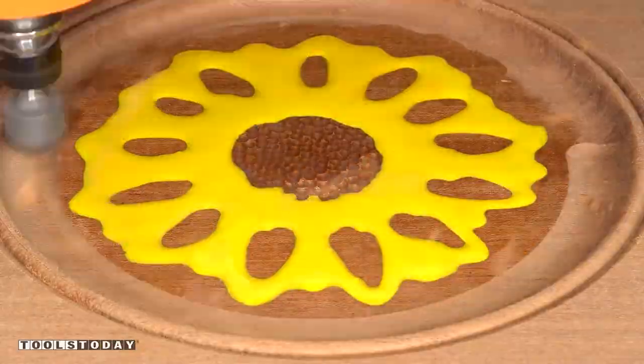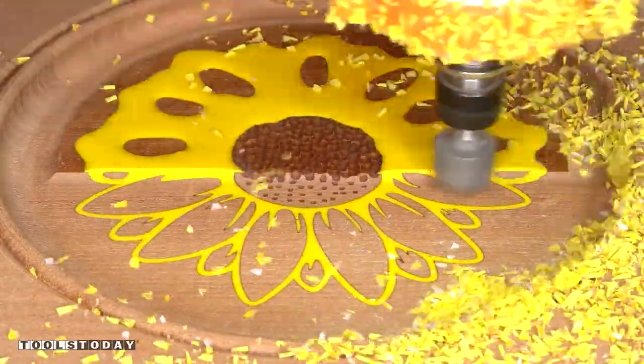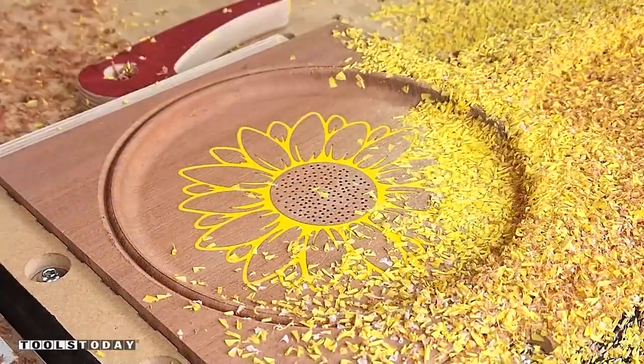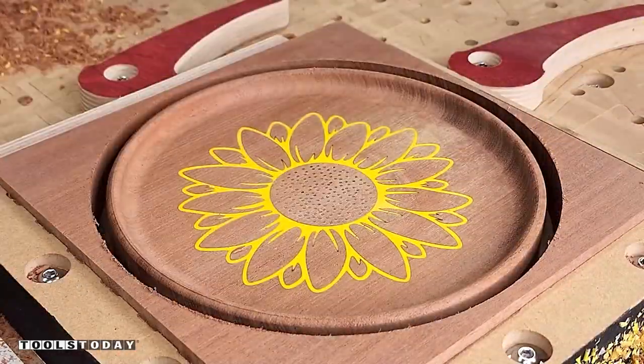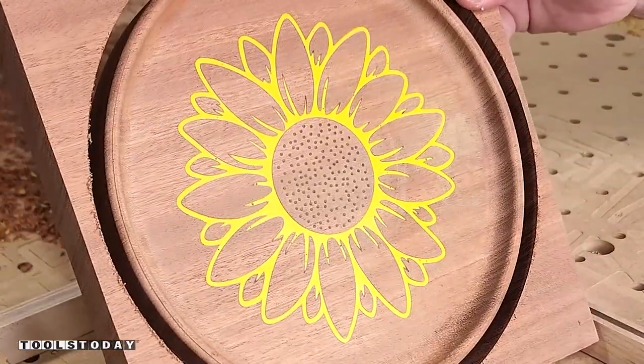Then we add the yellow after the clear epoxy has fully cured, and then we can do our finishing pass. Now you can see that since we set the start depth at the finishing height, we have a perfect V-carve with the epoxy inlay. We drop that off, pick up the upcut bit again, and cut the profile. Now the epoxy tray is done, and I really like the way this design looked.